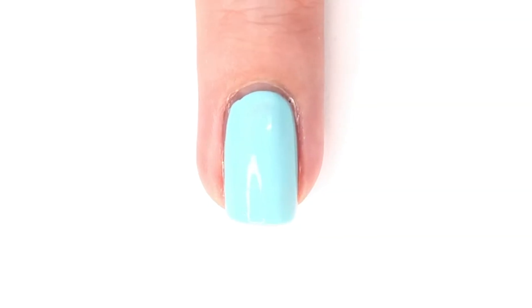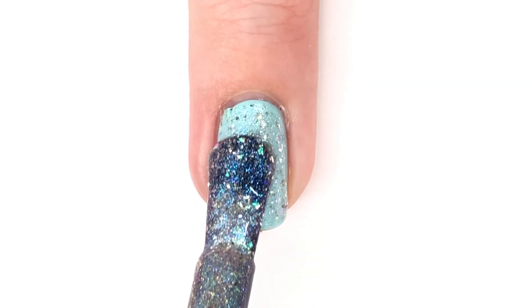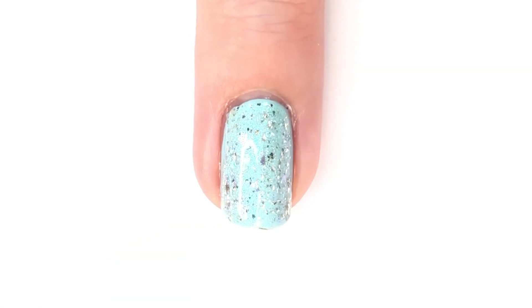Next up, I thought it'd be nice to show it to you on top of a lighter colored polish, because I thought it was a really good, fun combination, and I really enjoyed how it looked over this light blue.